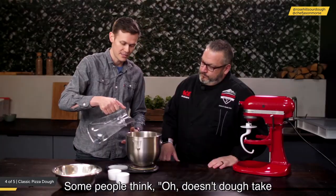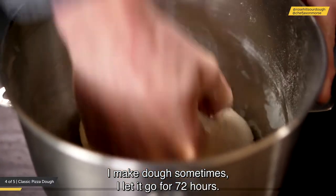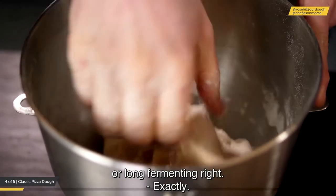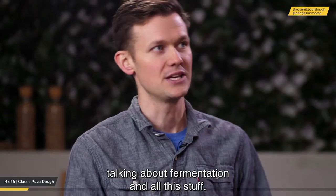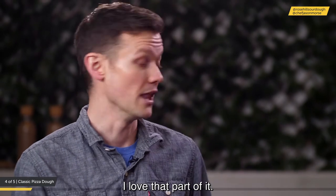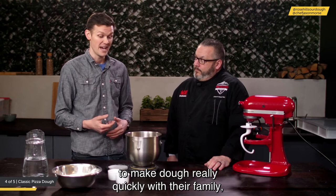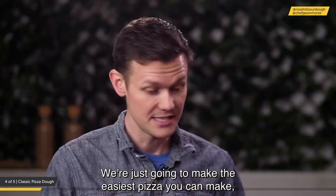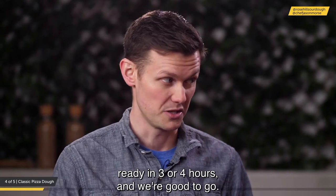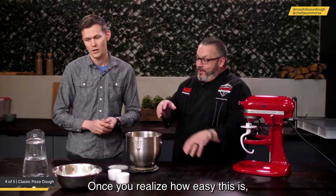Some people worry dough takes a long time, and it can — dough can go for 72 hours with cold or long ferments. But a lot of people get overwhelmed by fermentation science and math. The goal here is to strip it all back: make the easiest pizza you can, ready in 3–4 hours. And this is the gateway to better pizza dough — once you see how easy it is, you start asking questions about hydration and other techniques.